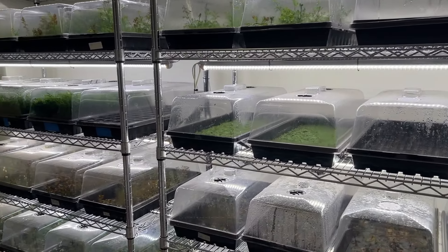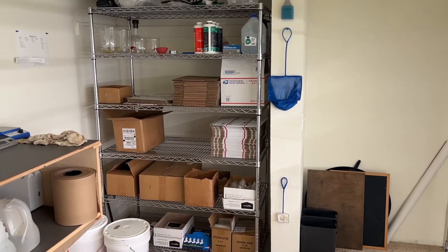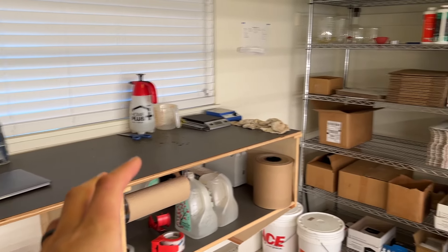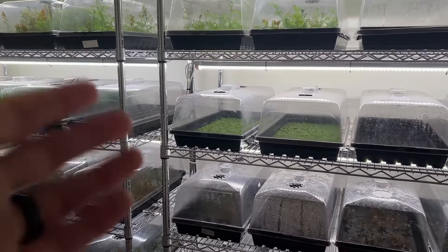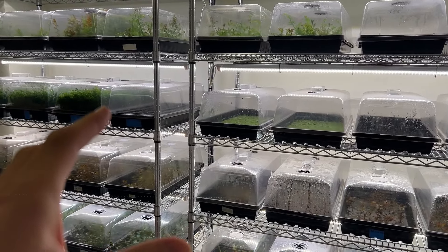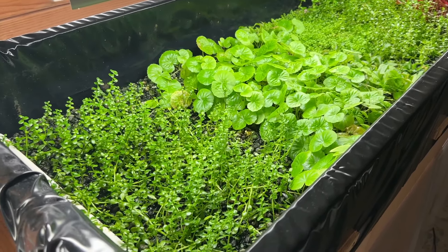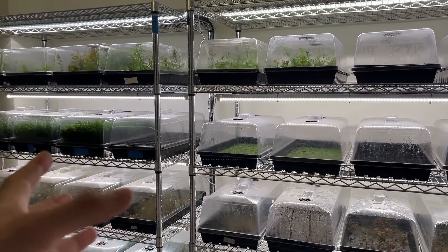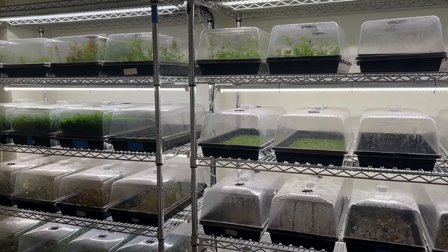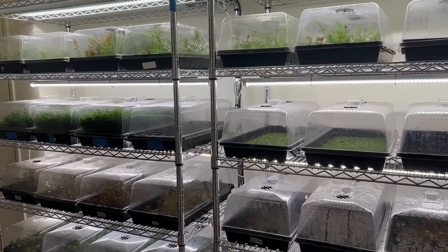Let's start the tour off in the plant room. This is the space where I initially started propagating and selling aquarium plants, and then I expanded into the garage. We'll cover everything in detail here before heading out to the garage to show what's going on out there — and do stick around, because what I have in the garage is entirely new. If you want to support the channel, consider becoming a channel member for behind-the-scenes sneak peeks. So anyway, let's talk about the plants and the plant racks here.